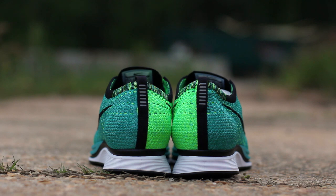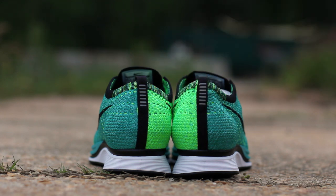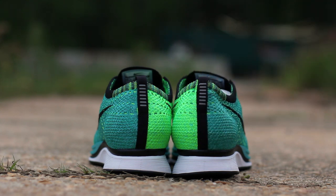At the back of the shoe, you can see the sport turquoise flyknit upper wrapping around from the lateral side and lucid green flyknit wrapping around from the medial side, behind a black heel pull tab that features reflective 3M strips, all atop a black and white midsole.